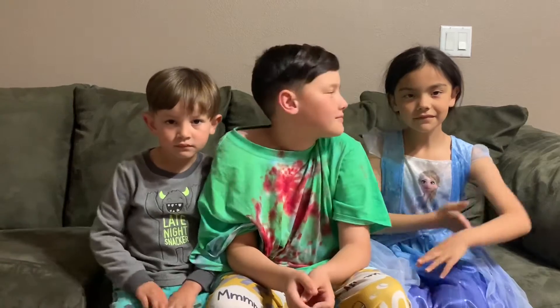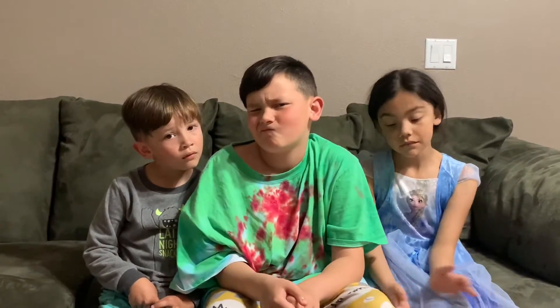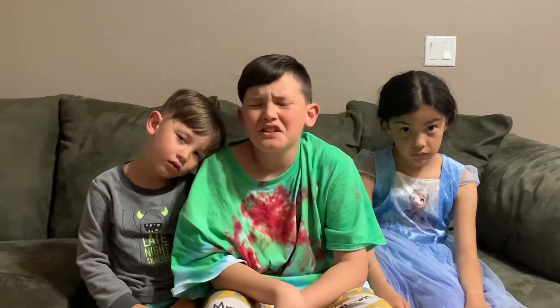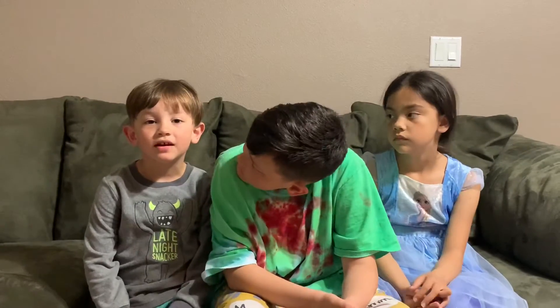Excellent job making the chicken tenders — couldn't have done it better myself. Awesome recipe. Although I was thinking, even though this recipe is written as a mayonnaise parmesan chicken tender, perhaps we could do it with cheddar cheese, or Monterey Jack cheese, or any kind of cheese really. Or maybe we could even make little crumbs out of Doritos and do mayonnaise Dorito chicken.